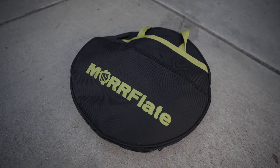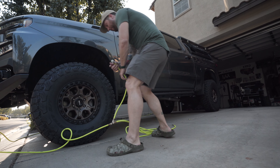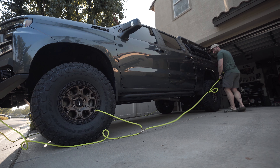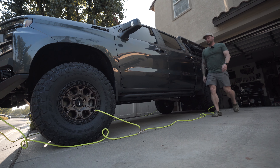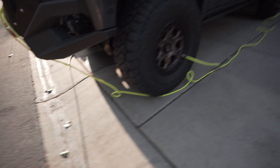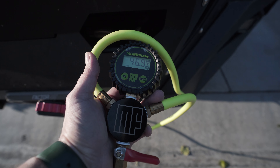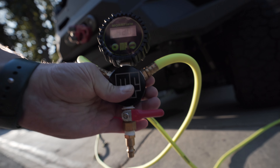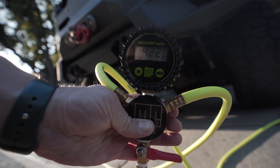I love the Morflate kit — it's super convenient. You can inflate and deflate all four tires at once with this closed system. Got all four tires hooked up, checked the gauge, let them equalize, then let out a little air to get down to 42 PSI. Close enough — we'll call that 42. Now let's do the chalk test.